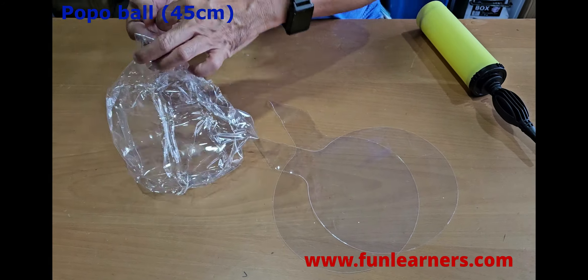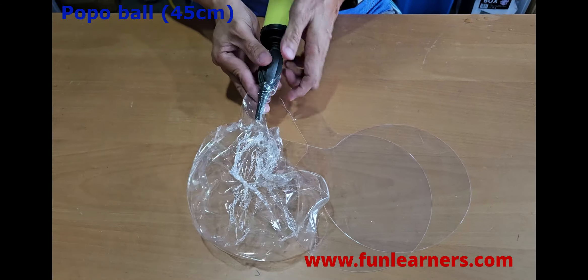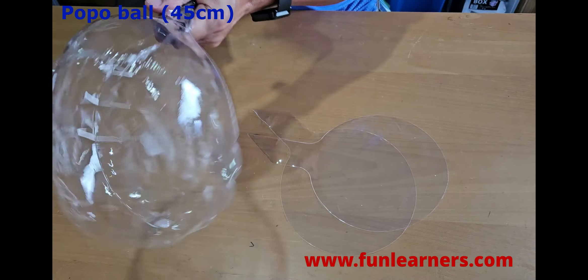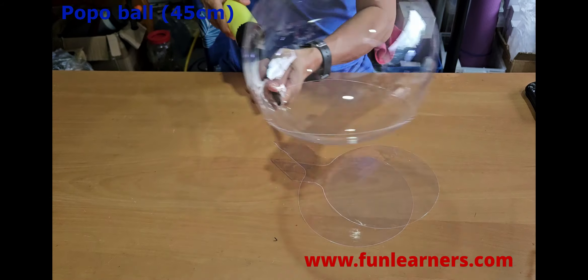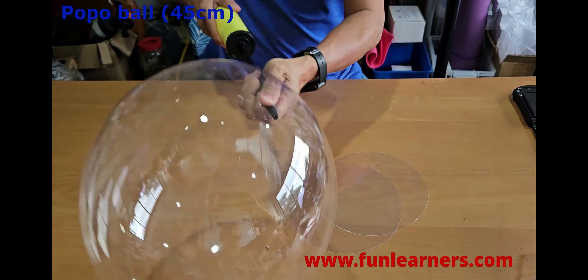The hole is here. Put in the balloon — pump. It can pump quite a lot of air in it.